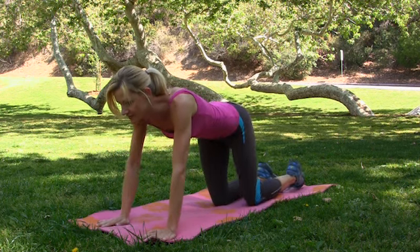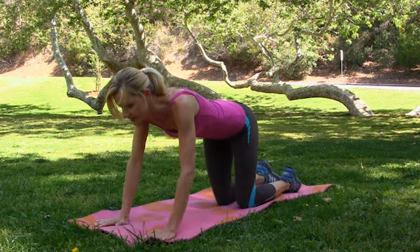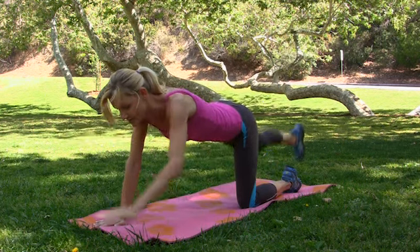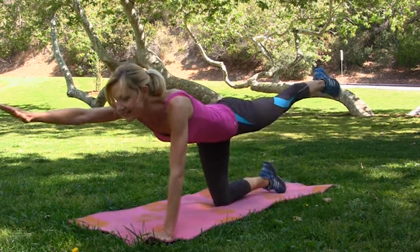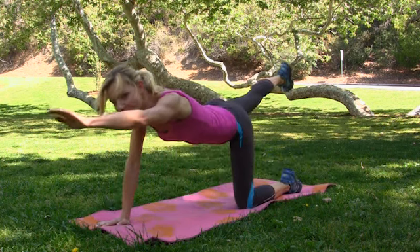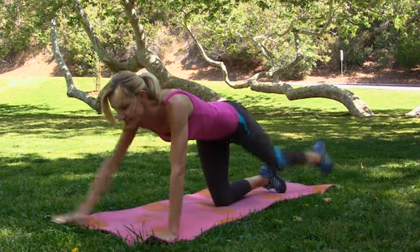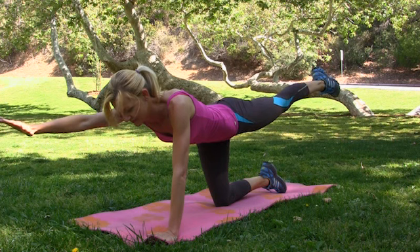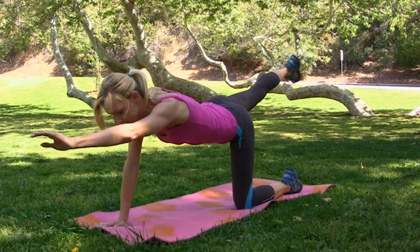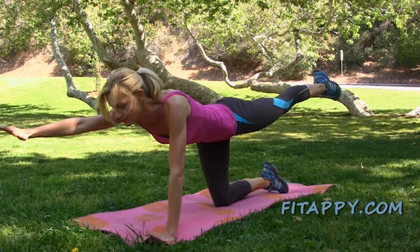Switch — and down, and up, and switch. Exhale and down. Inhale and exhale and hold. Do your best, do it at your own pace. Relax your neck — very important. Don't sink your hips; try to keep your back straight, that's a good rule.